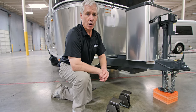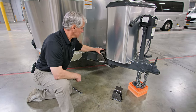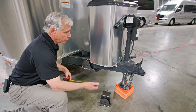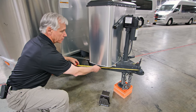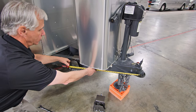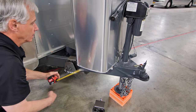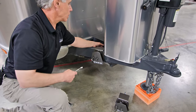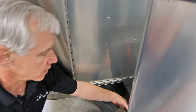Now we can begin installing our saddles. To begin, we're going to place the saddle on the frame, measuring the distance from the center of the cup to the center of the hex on the saddle — approximately 30 inches, plus or minus one inch. Now we need to secure the saddle. There's a bolt and a nut on the inside of the saddle, on the inside of the frame.